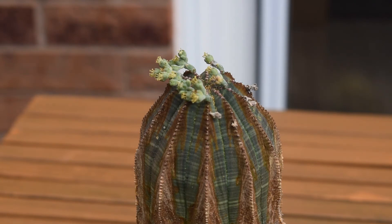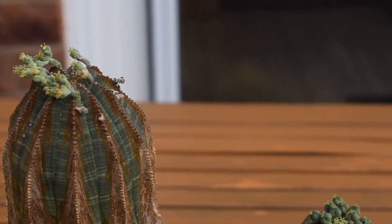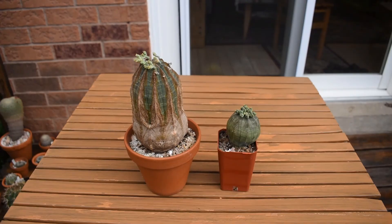Euphorbia obesa is very unique in being dioecious, as most Euphorbias are not. But the flowers of Euphorbias are always in structures called cyathia — cyathia is the plural of cyathium. What's interesting is that on the same plant there can be cyathia which consist of both male and female flowers, and male flowers can grow separately on the same plant but not within the same structure. What's also characteristic for Euphorbia flowers is the fact that they don't have petals or sepals — they are reduced to reproductive organs only.